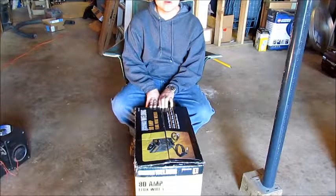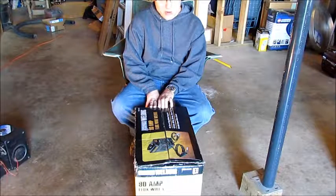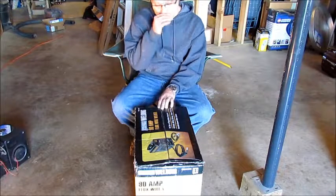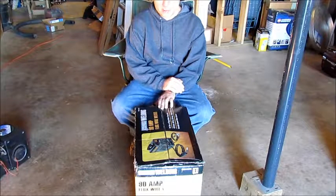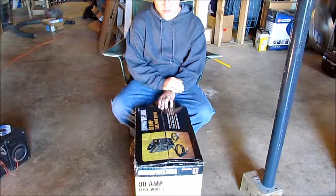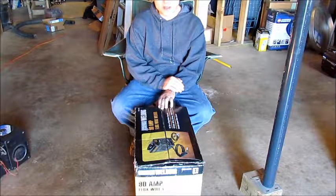I think this should be fine for what I want to do. I don't plan to do a lot of heavy or complicated welding. As long as this thing will strike an arc, feed welding wire, and penetrate the metal, I think we'll be okay. So I'm going to pull this thing out, look at it, set it up, and try it this morning and see how it goes.